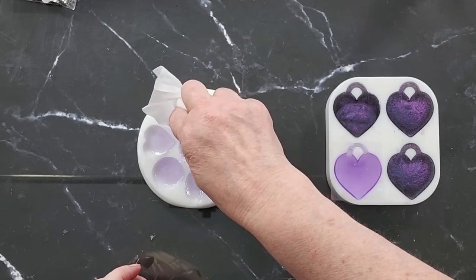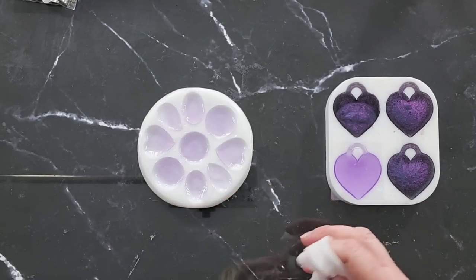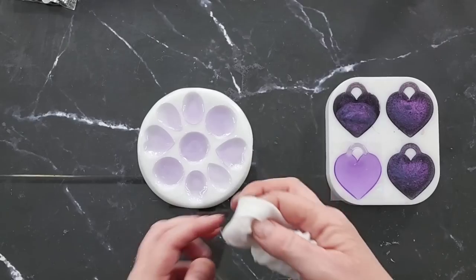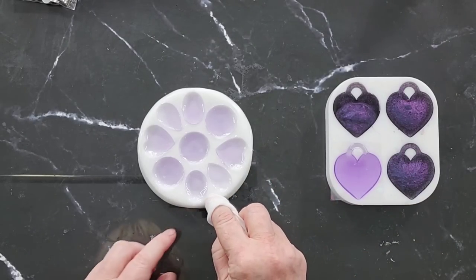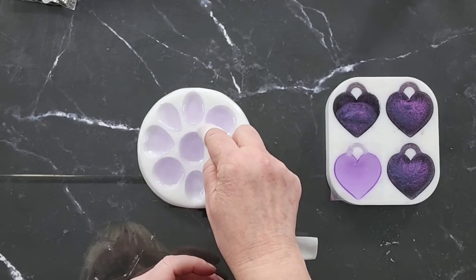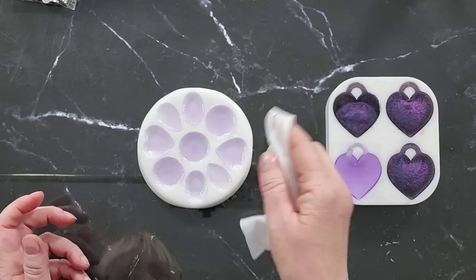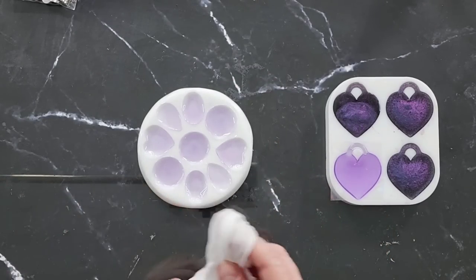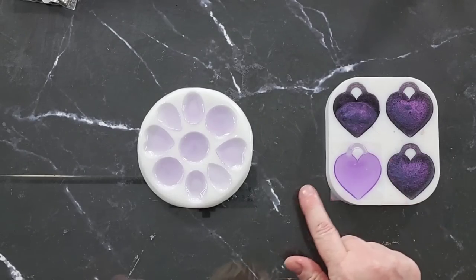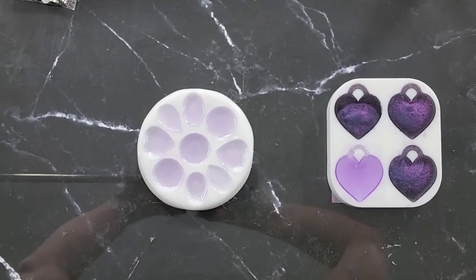I'll just top these up - no harm done. I'll put clear on; I'm not going to mix up another bit of purple. I'll clean up my mold, put a little bit more on, make sure it's up to the top, and then we'll go again. Live and learn - it's the only way I learn, I always do things the hard way. This one's okay - I filled that up nice, up to the top. I'll be back, we'll get this right, I'm determined.